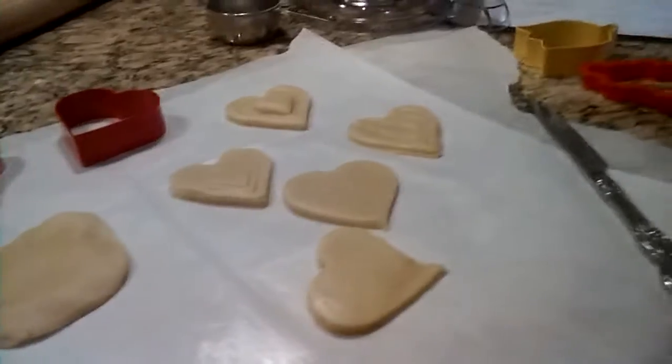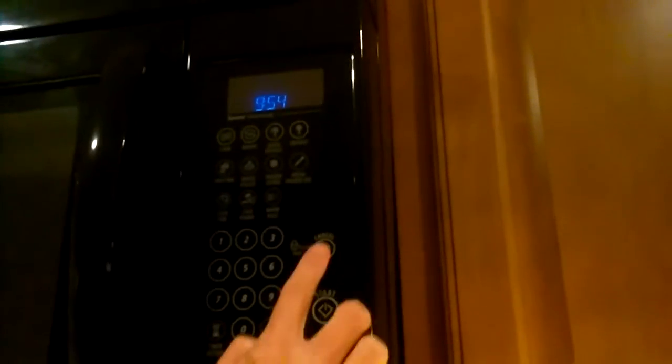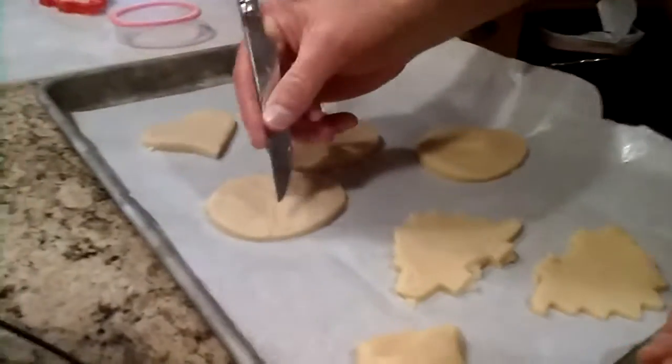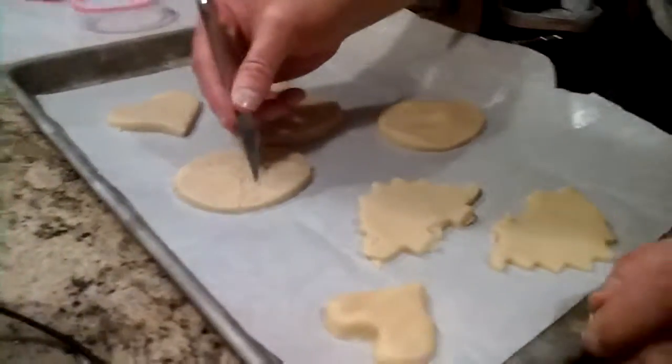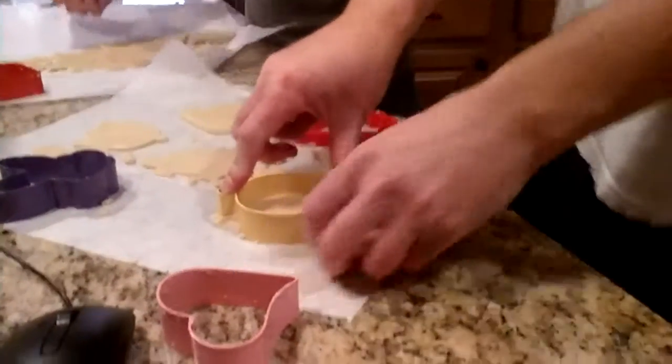Look how cute and pretty these came out so far. You want to bake your cookies for 10 to 12 minutes average. Look at all these cookies — this smells so good. Too bad you can't smell anything through a camera, but it smells so good and this is what it looks like.